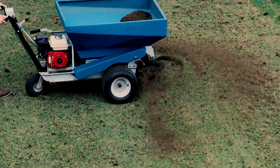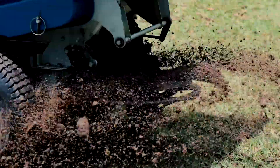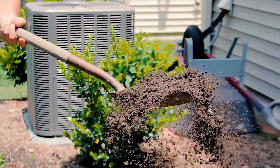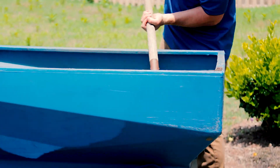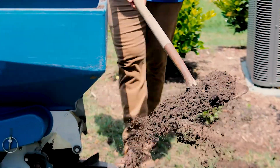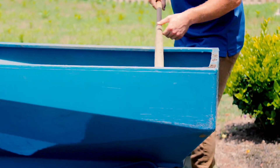Once your lawn has been aerated, we will come out to start the soil amending process with our specially blended compost and sand mixture. Benefits of top dressing include better soil structure for greater rhizome and stolon activity, therefore creating a better foundation for your warm season turf grass to thrive in.